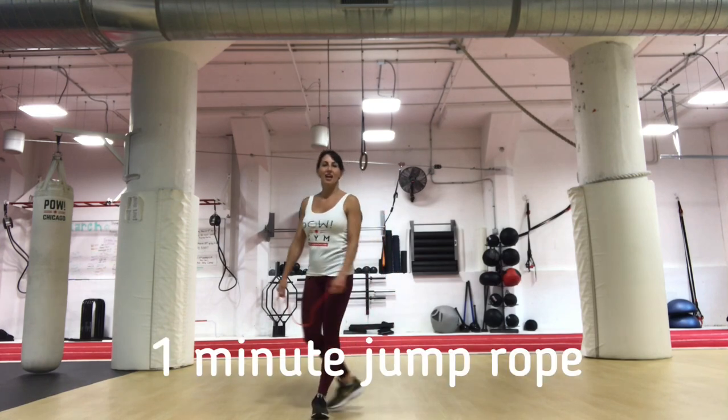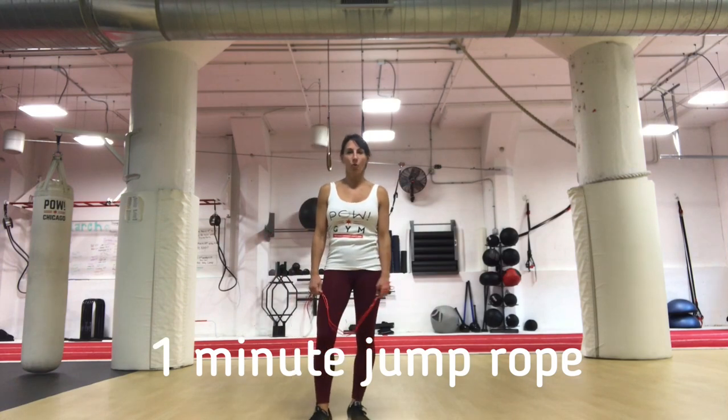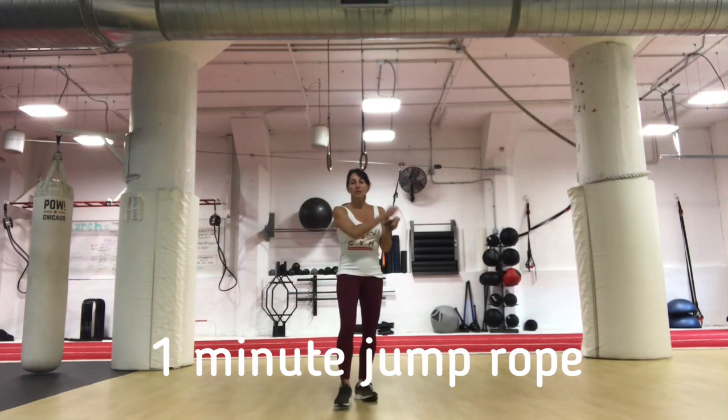Hi guys, this is Catalan at Pow Gym at Chicago's West Loop. We're going to do a little 10-minute workout. I'm going to use the jump rope — you can also do jumping jacks in place. Let's get started.